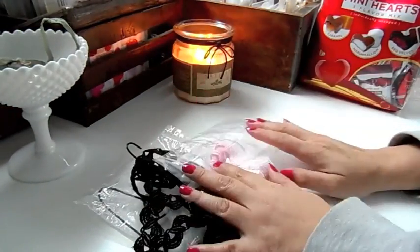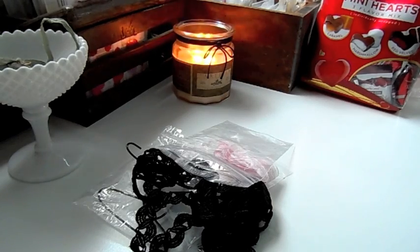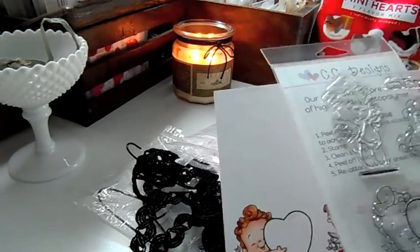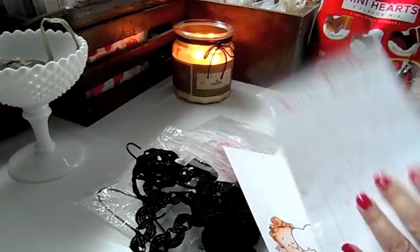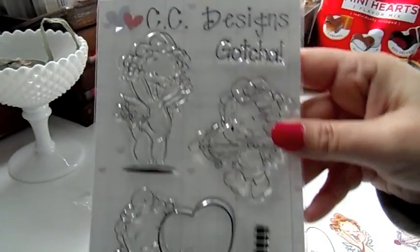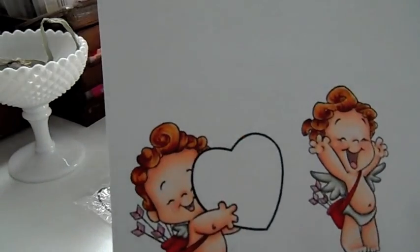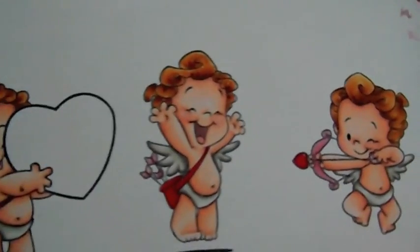And then the stamp I'm going to be working with is this cute little stamp you can find in my shop called Cupid's. It's from the CC Designs new release — really cute, it's got three little Cupids on there. I started coloring up the little guys and it came out so adorable. I just have to color in this heart or maybe paper piece it — I'm not sure what I'm going to do yet. It's so adorable.